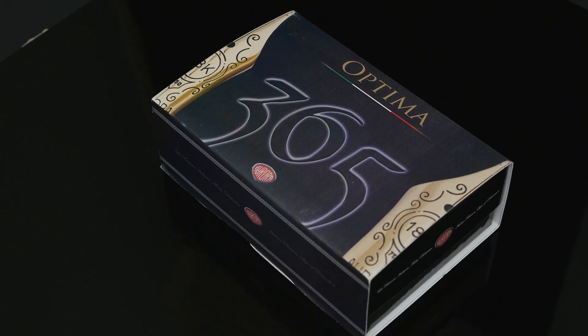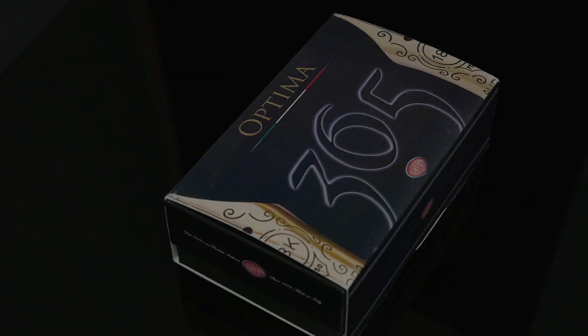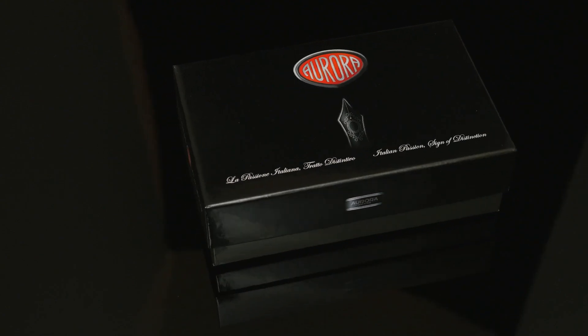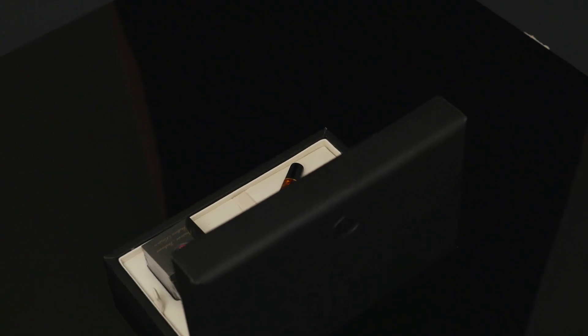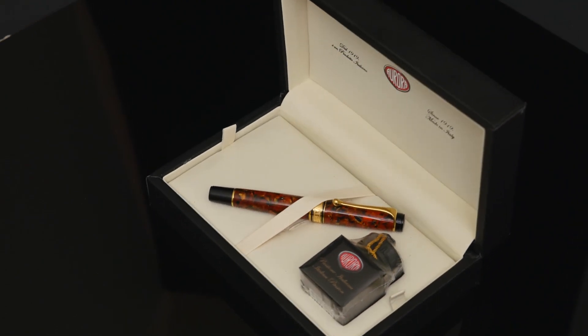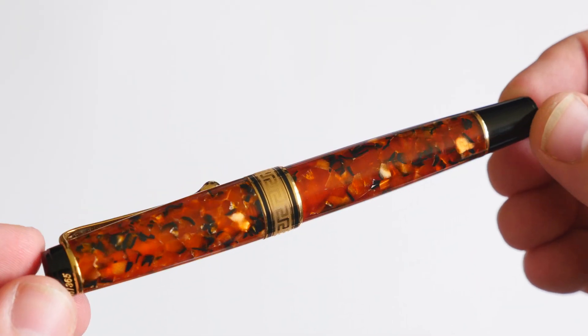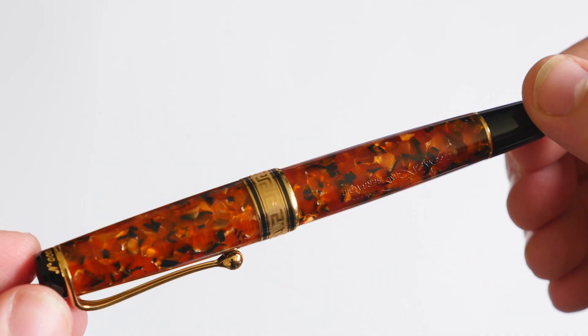The Optima 365 was created to celebrate those special occasions we want to remember for the rest of our lives. When given as a gift, the feeling of quality and luxuriousness of the pen's presentation will be sure to make that extra special moment even more memorable for you and your loved ones. The brown marbled resin used in the cap and barrel, combined with the gold-plated trim, give the pen a warm and inviting presence.